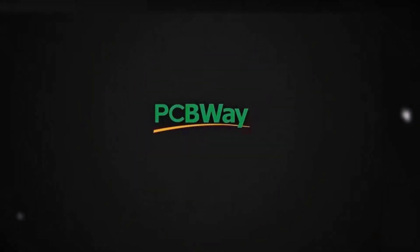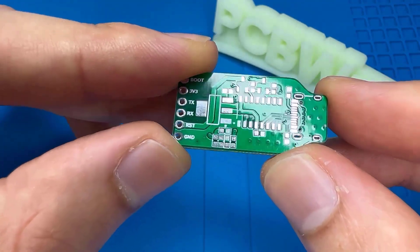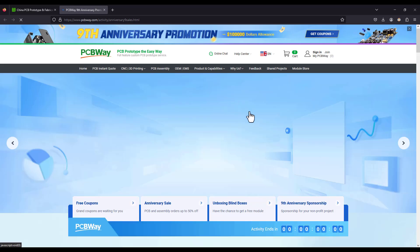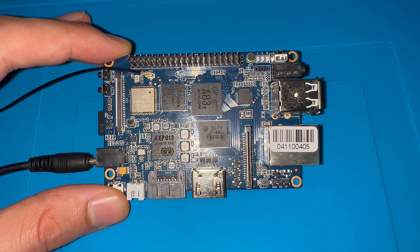Turn your dream project into reality with PCBWay. I've personally used their services to produce my own prototype for future IoT projects. They are now celebrating their anniversary where you can make use of all the promotions and coupons they have, so don't miss the chance.